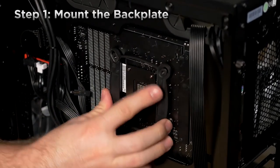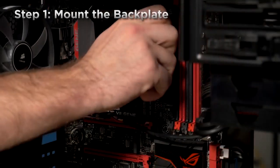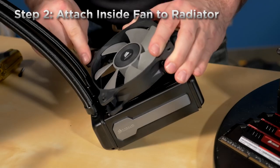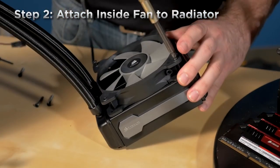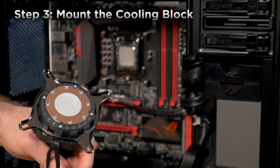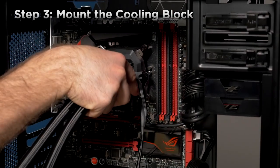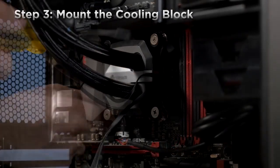AMD mounting hardware is also included. Then we tighten the backplate down using the included standoffs. Next, we'll install the fan on the inside of the radiator. Now we're ready to install the cooling block. You'll need to remove the plastic cover first and you'll notice that the thermal interface material has already been applied. Then align the cooling block over the standoffs and screw it down with the included thumb screws.